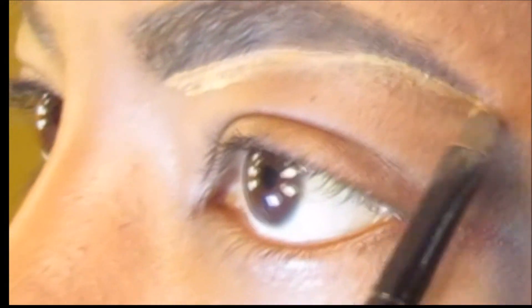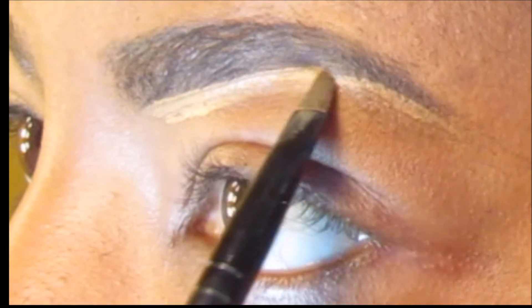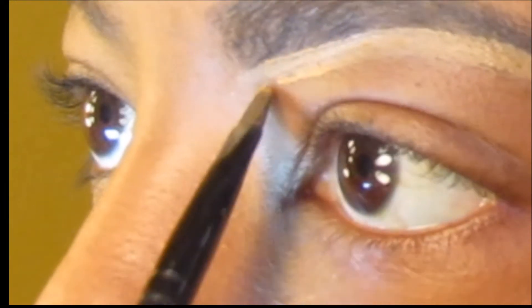Here is the concealer — it looks a little messy at first. This is my ELF brush; I love this brush. I have to go get another one because I'm lost when I can't find it.